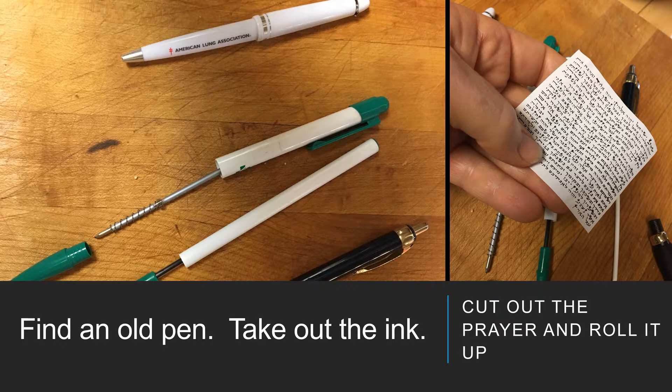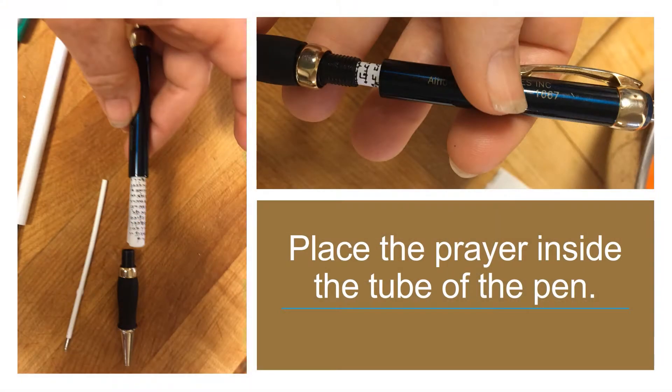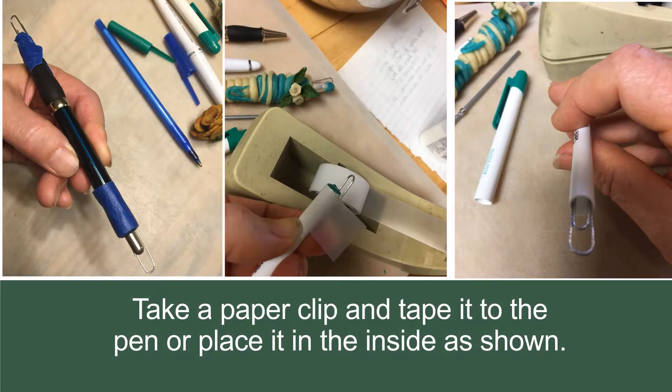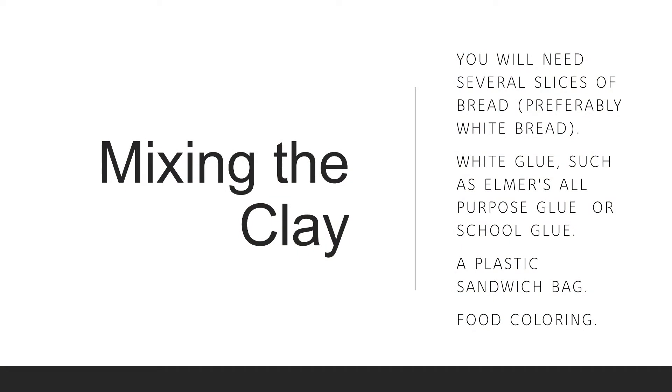Place the prayer inside of the tube of the pen. Take a paper clip and tape it to the pen, or place it inside as shown.